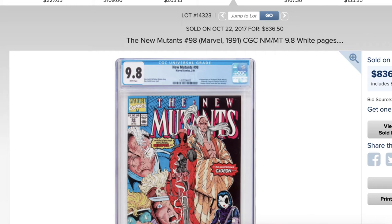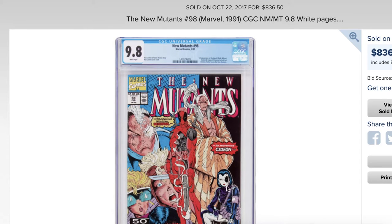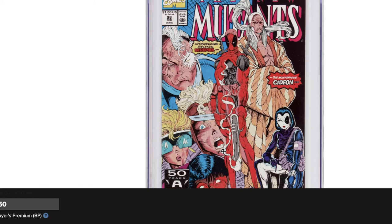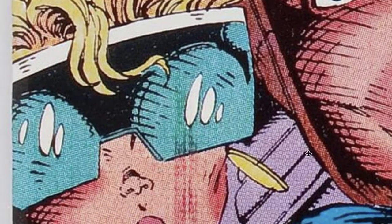Hello, welcome back to another common production error — New Mutants #98. For those that follow this book, you've probably seen this many times, but if you have not, let's take a look. This is something that I have seen many, many times. Can you see it? Can you see the production floor? Yes, right here on the left side of this book. On many copies you will see this little smudge of ink.